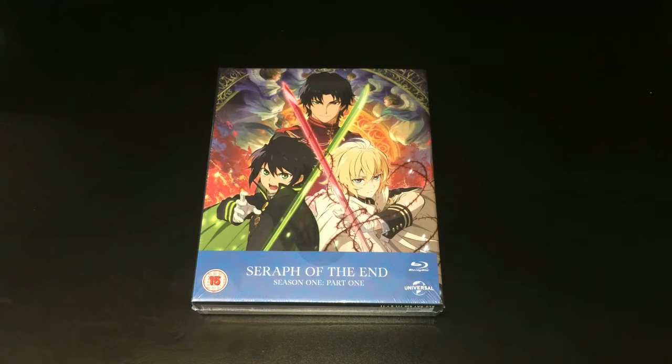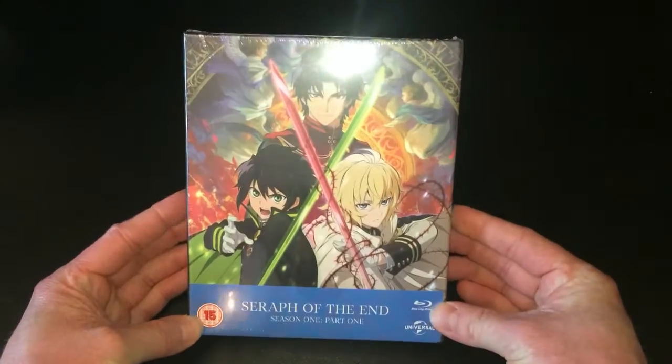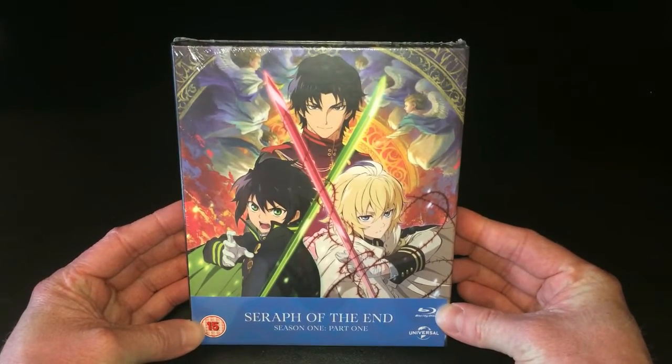Hey guys, it's Scott here from Anime Blu-Ray UK, and today I'll be doing something a little bit special as I'll be unboxing the Collector's Edition Blu-Ray release of Seraph of the End Season 1 Part 1, which has been released into the UK via Universal Pictures — the major movie production house as well as a distributor of various TV series — releasing anime in the UK starting with this set here.